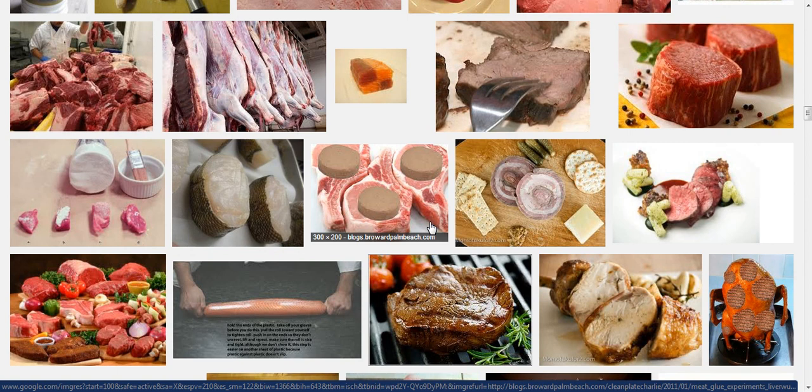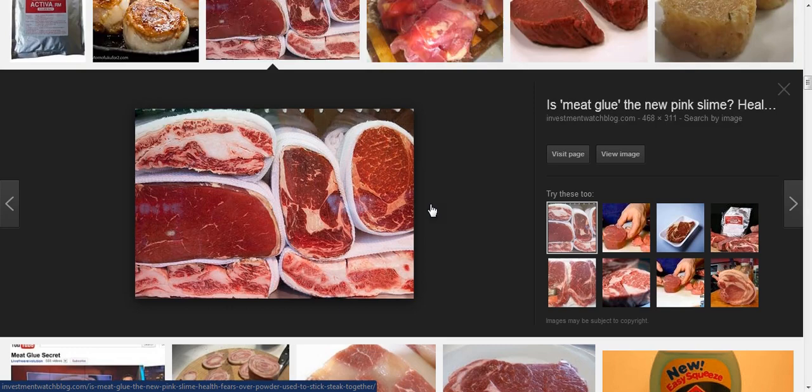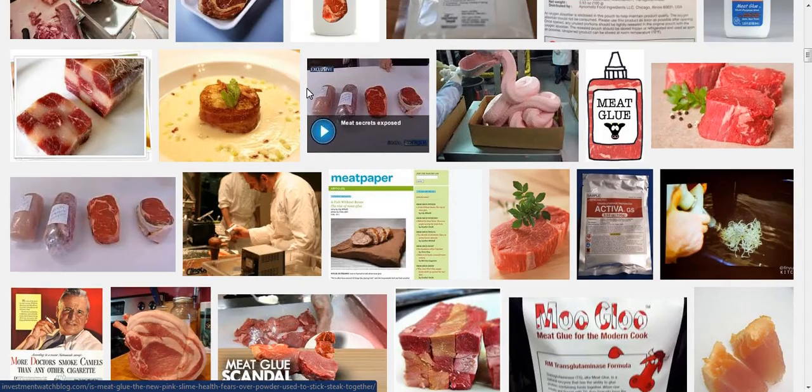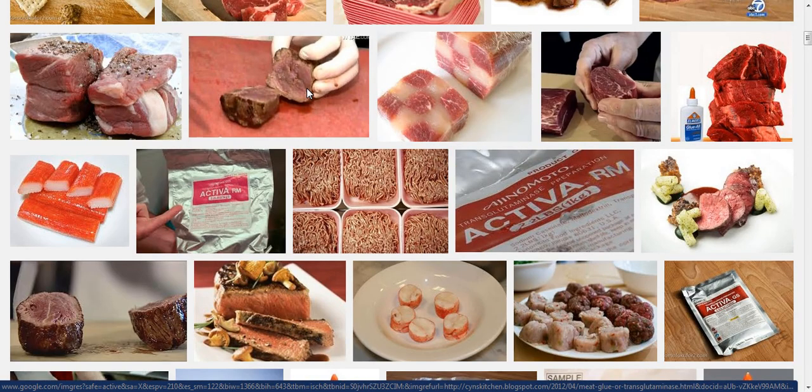It is an enzyme bacteria, and if you don't cook the meat at a certain high temperature all the way through, you're consuming this bacteria, this toxic stuff. I mean, some people like their steaks rare or medium rare — well, if you've got meat glue and you've had filet mignon whipped up with meat glue, then you're going to be putting some bad stuff in your body that's not neutralized by heat.